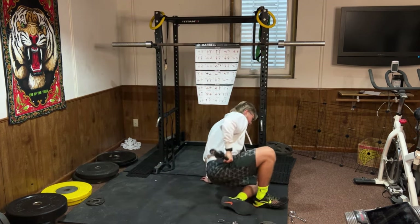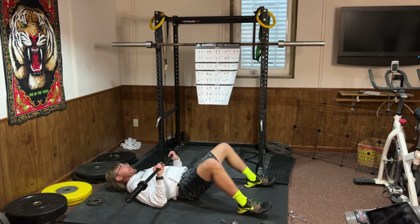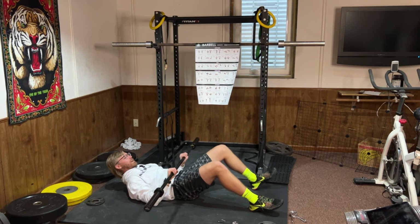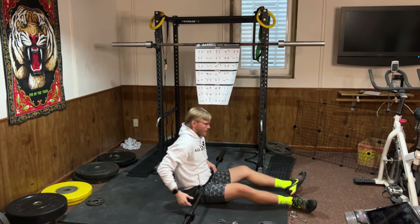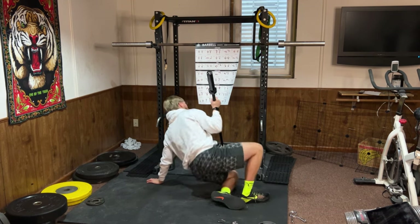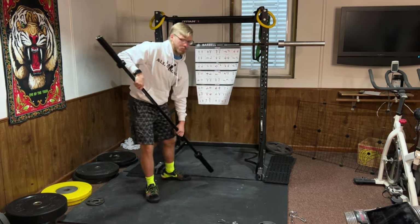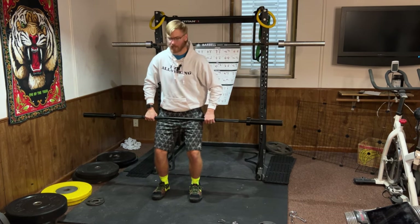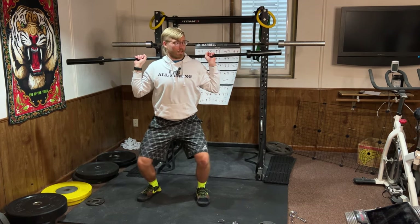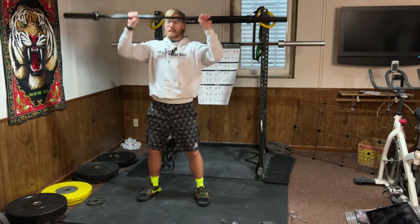Sit-up press is a new one — you go down, sit up, and then press overhead. That's an advanced exercise; if you're a beginner I probably wouldn't try that one right away. Seated twist has the barbell on your back. I don't have a chair so I'll show you the standing version: a gentle trunk rotation side to side. This works the core muscles on the sides of your core.